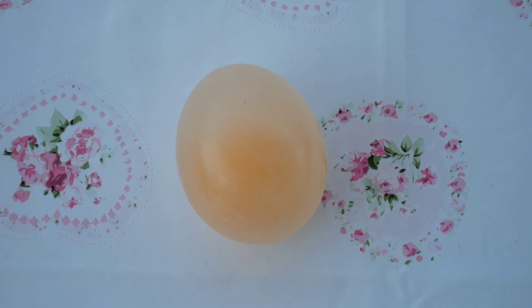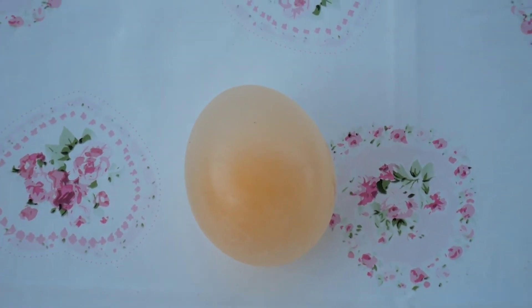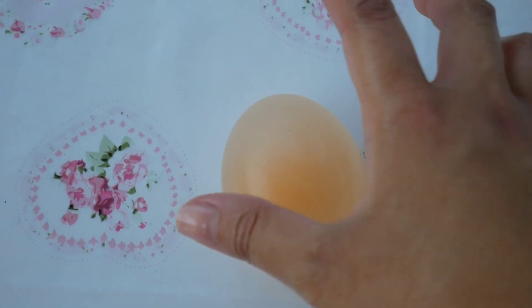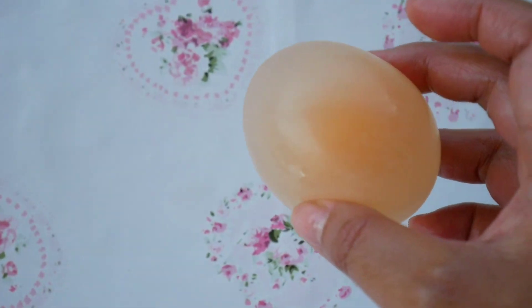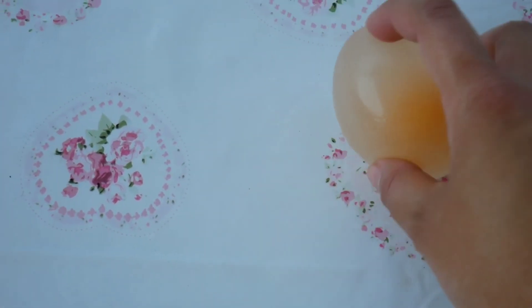This egg without the eggshell is basically a bouncy egg because it doesn't have the shell anymore. Let's see if it's gonna bounce. Yes — it's bouncy!